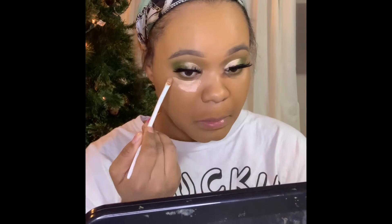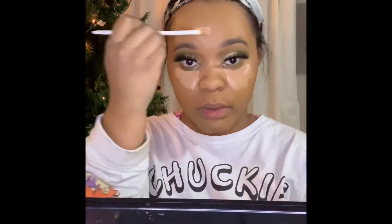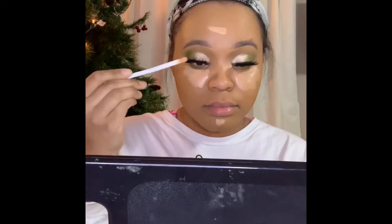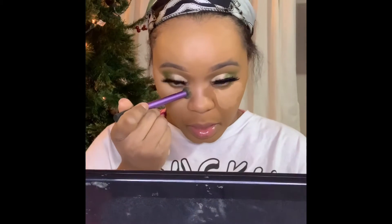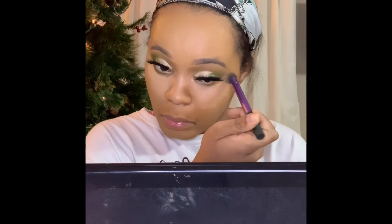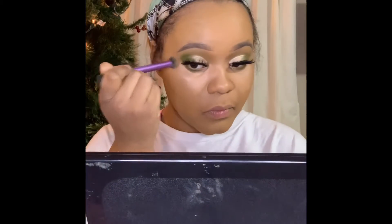Now I'm going in with the Juvia's Place Concealer in the color number 15. This is one of my favorite concealers — it spreads smooth like butter. If you like a satin finish, I recommend using Juvia's Place. Take a small brush and blend your concealer out. Please blend, because you do not want to be walking around in a club when the lights come on looking rough. Now I'm going in with my foundation brush just to make sure that everything is super blended out.